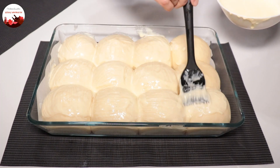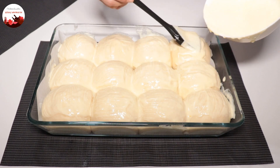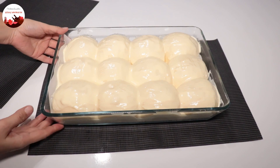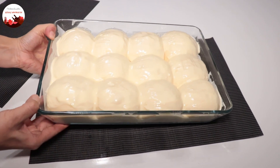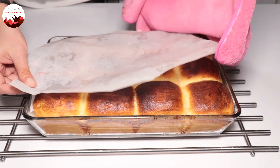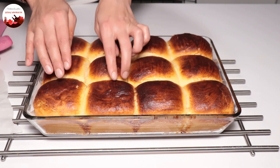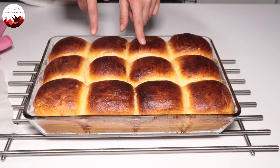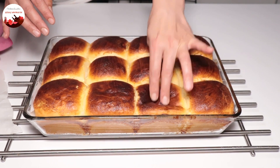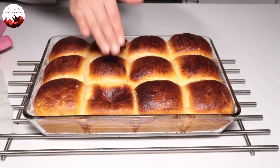Look how nicely they've risen! I'm taking them to the oven — baking in a preheated 180°C oven until the tops are golden. The pastries are out of the oven. They came out in exactly 35 minutes. When I press like this you can tell how soft they are.